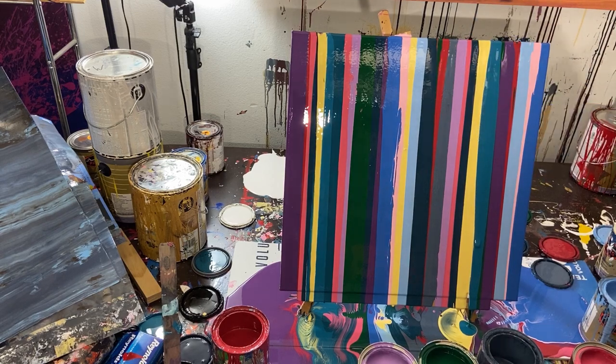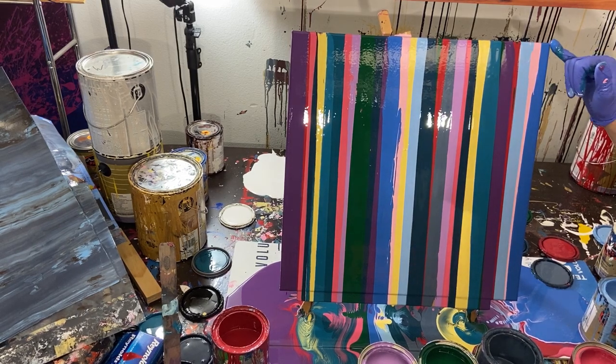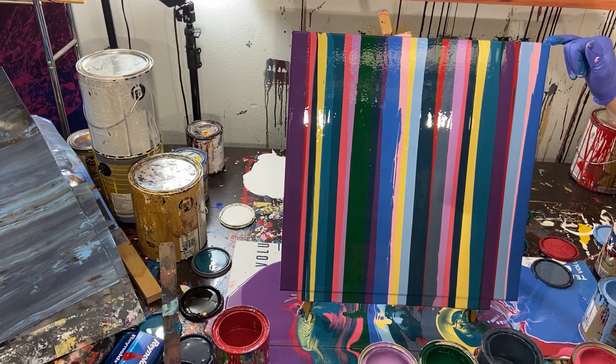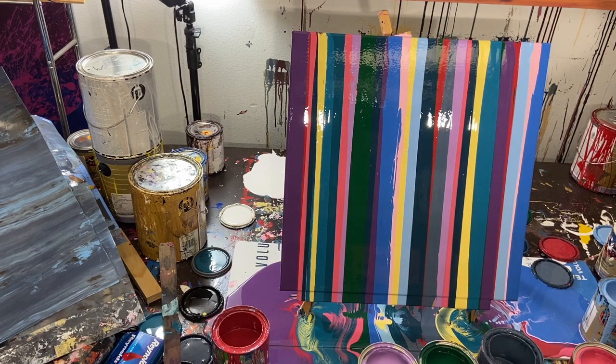Seeing if we can kind of force it down. Now I'm just going to take a little bit of this blue paint and go on the corner here. And that's it for the painting - this is a flipping mess, kind of a nightmare actually.